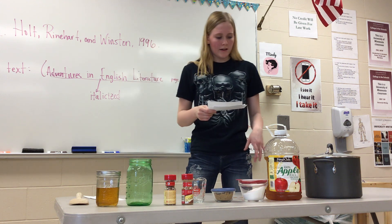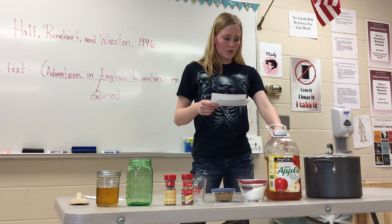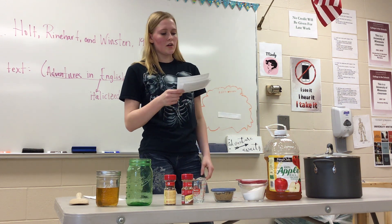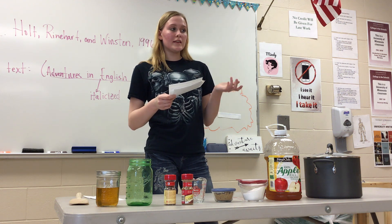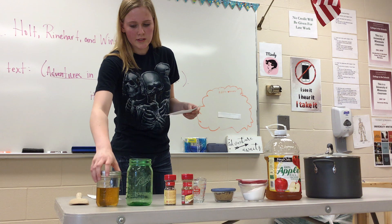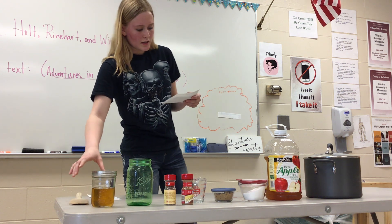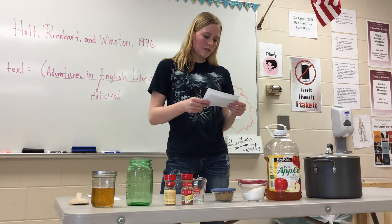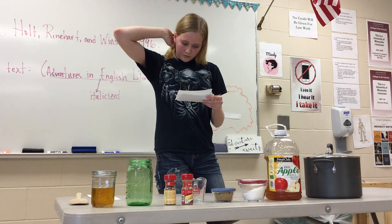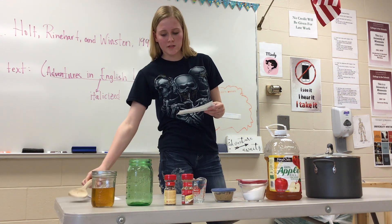Then you add the apple juice, apple cider, cinnamon, and sugar into the pot. Then you wait for it to start to boil, which may take a long time. While you're waiting for it to boil, you can take each of your jars and set them up in rows so that you don't have to do them later. After it starts to boil, keep stirring until all of the sugar has fully dissolved.